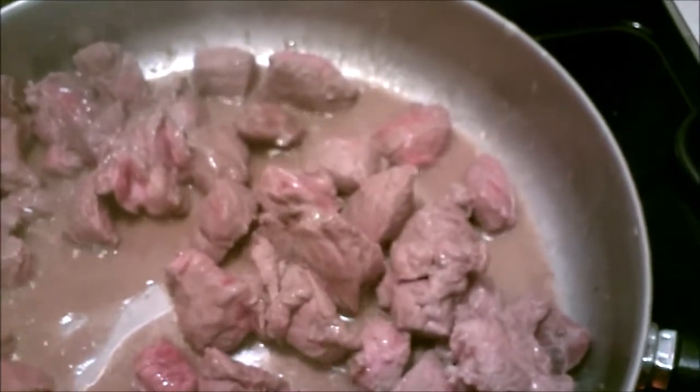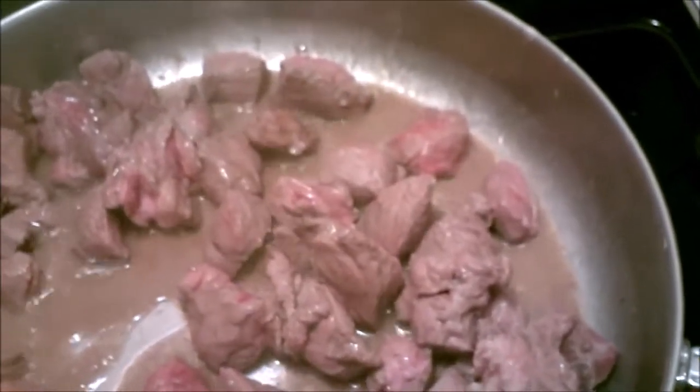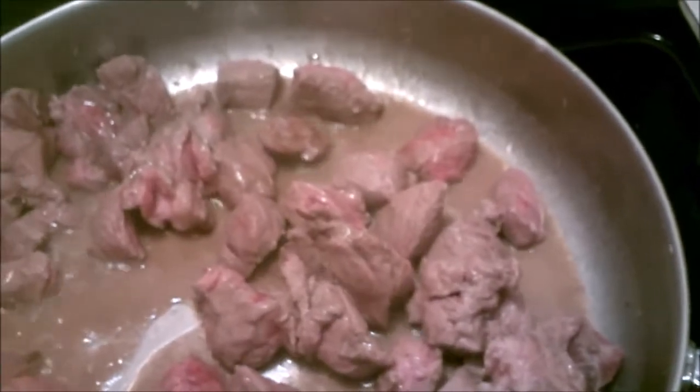It's Progresso French onion soup, but I'm going to strain out the onions because the grandkids don't like onions. It'll still give the gravy a great depth of flavor.